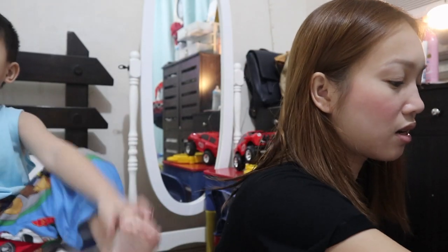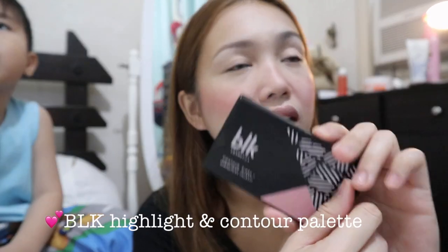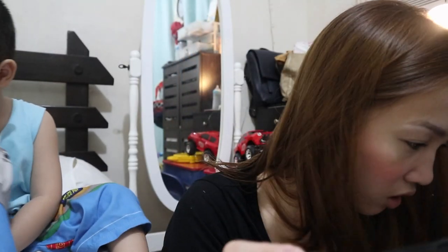After that, of course, contour for the nose — it's just so simple and gives a little lift. I'll be using the BLK Contour and Blush Highlight Palette. I've been using this for more than a year and still use it. It has blush, and I really recommend this one.